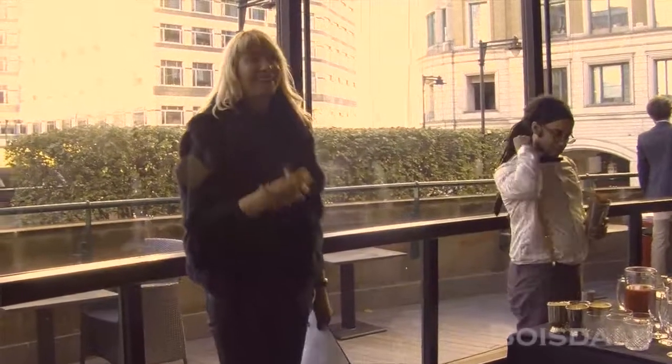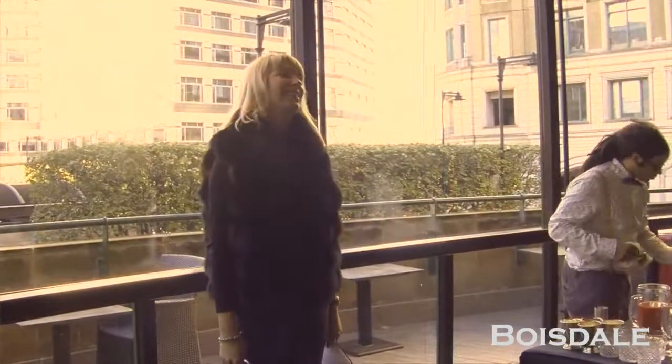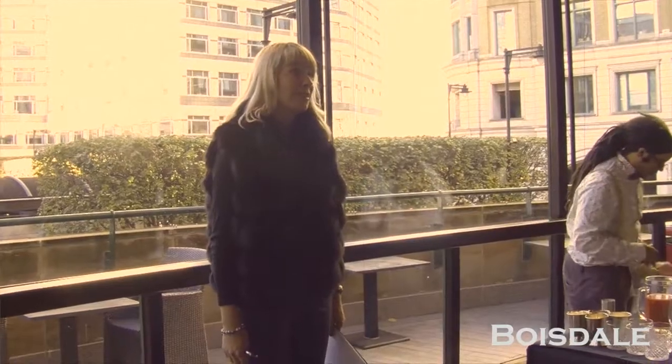I'm Tatiana Petrokova from Russian Standard Vodka, and we are very happy today to partner with Boisdale, with Barbara and the team, to try and choose the best Bloody Mary in town.